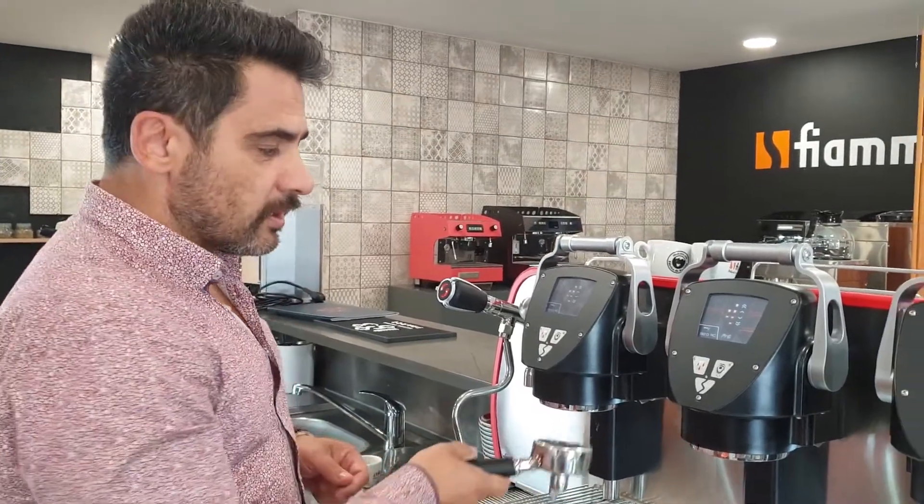One of the things you should always bear in mind is that you should always use a fresh dose of coffee, freshly ground, and you put it in the group head for programming, because this is the way you're going to work in your workflow.